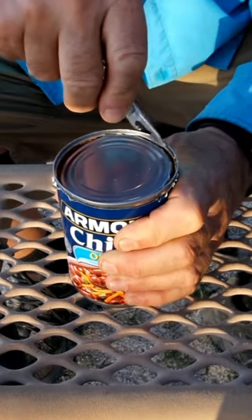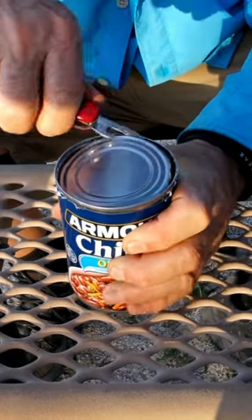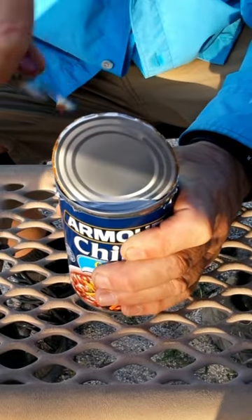Here we go. There we go. Our can of chili is now opened.